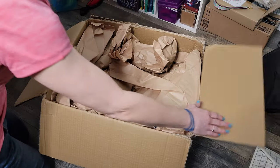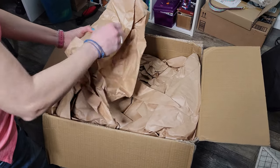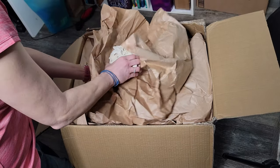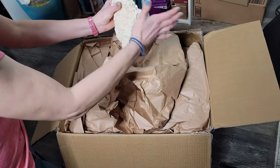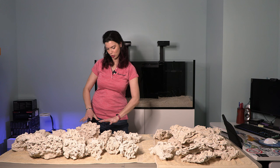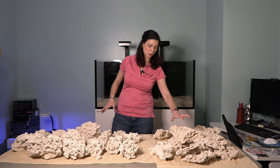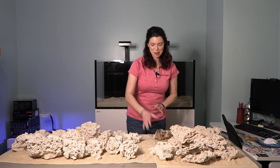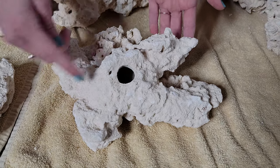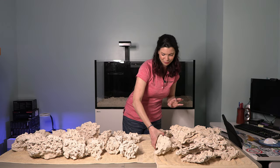Let's go ahead and open this up — you can see I've already taken a few of the rocks out, but I love how this is packaged so I thought I would show you. Now that I've got it all unboxed, the larger boulder-looking pieces are the premium reef saver rock and over here we have the Marco shelf rock. This is probably my favorite piece — it's got lots of places you can put little frags, and this hole could be a great hiding spot for a blenny. I'm super excited for this rock.